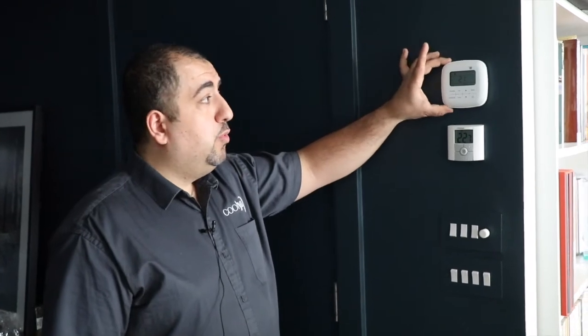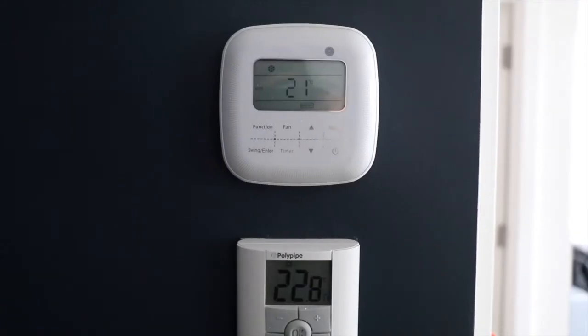With the concealed ducted systems we supply and install, you will get a hard-wired controller which will sit on the wall and allow you to control all functions of your AC system — with the added benefit of a handheld infrared remote control that you can also point at that hard-wired station, so you don't have to get up from either the bed or where you're sitting at the dinner table.